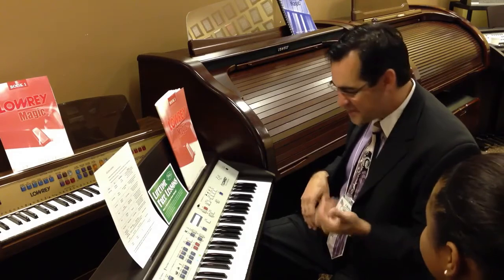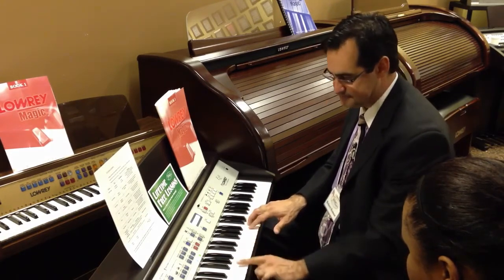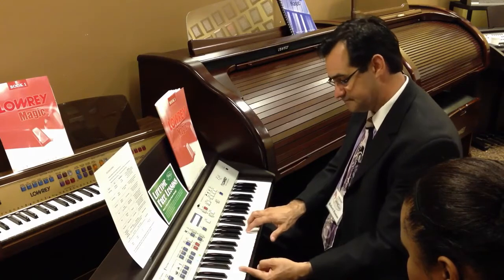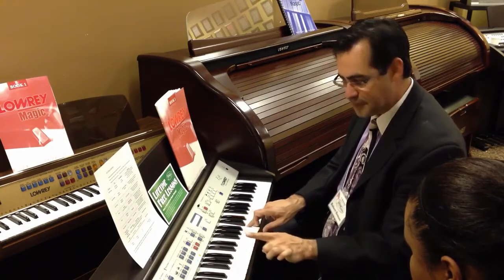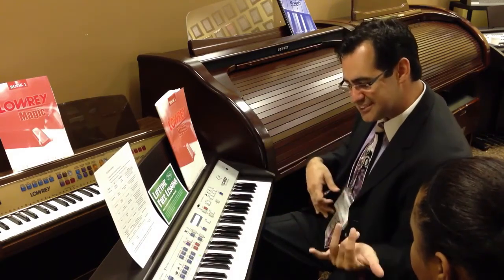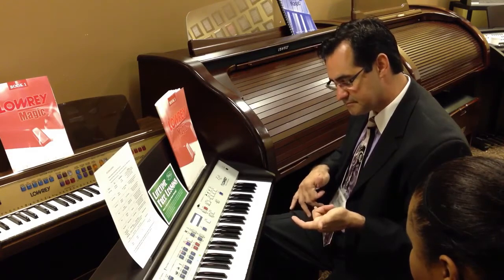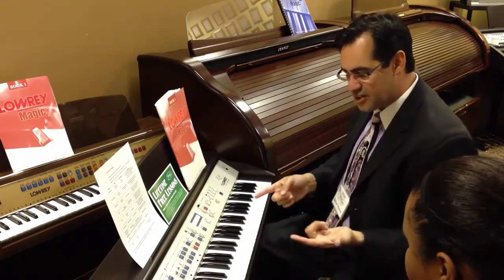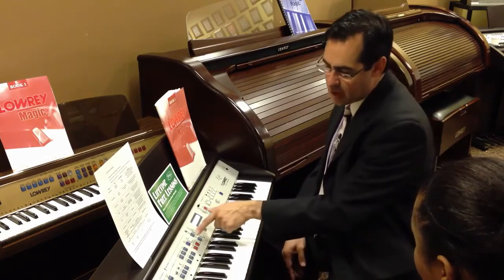Did you hear the guitar player slide there? So fabulous. I'm going to have you push the ending button for me — press that right there. You'll hear him playing the ending, and he'll do that same slide at the very end. Isn't that fabulous? And if you noticed, everything I've been doing so far has just been with one or two fingers at a time. That's because of one of the most amazing features Lowry invented, simply called the Easy Button.